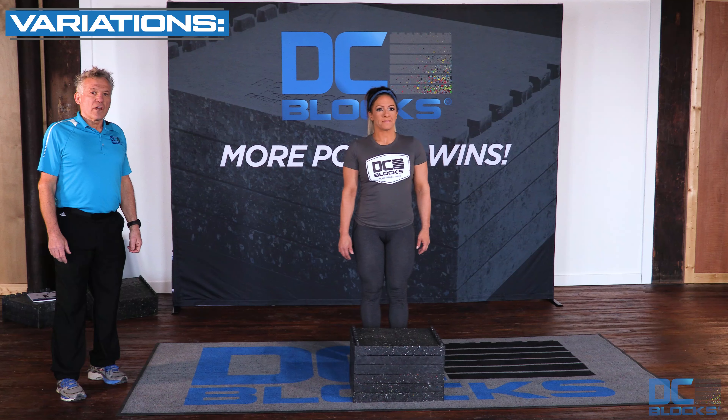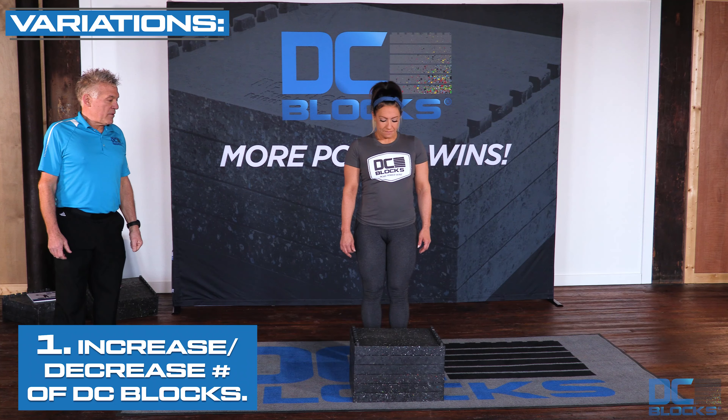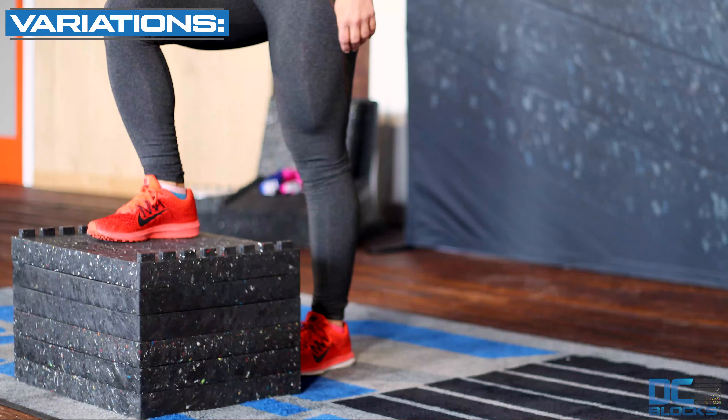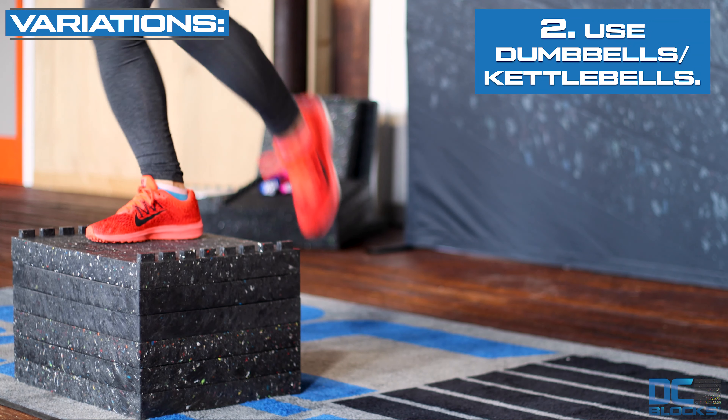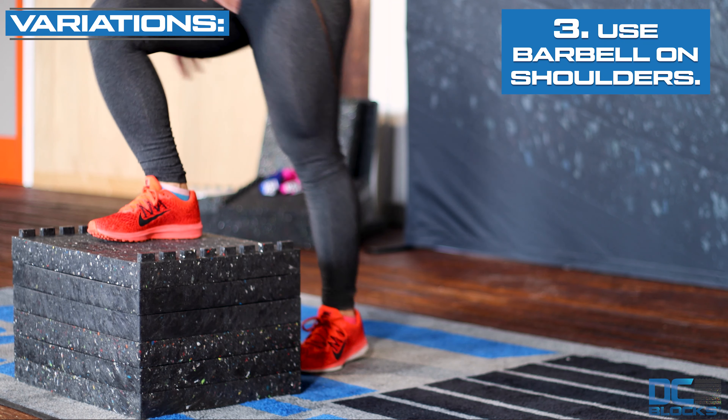As a variation, you can achieve triple extension to develop power by putting your lead leg up on the block, then driving upwards, achieving triple extension, and flexing your hip and knee to gain height of your hips. It's a lot of power.